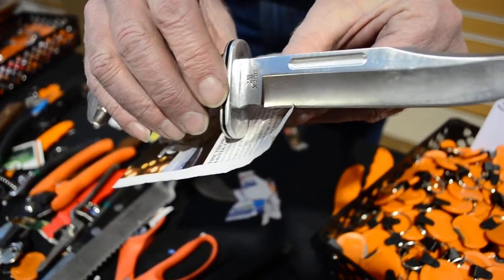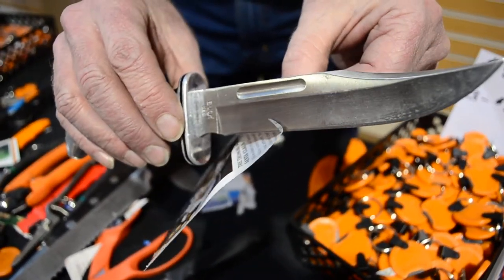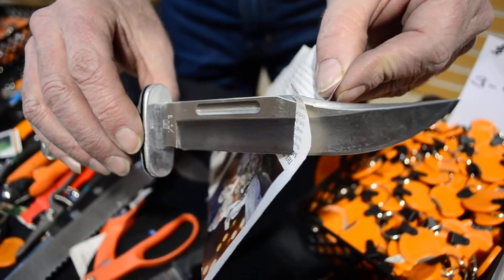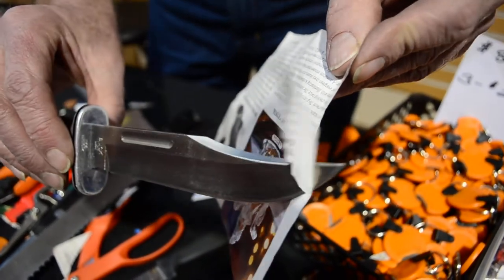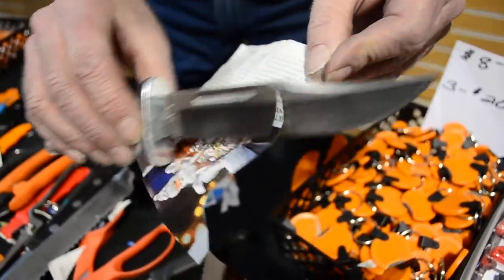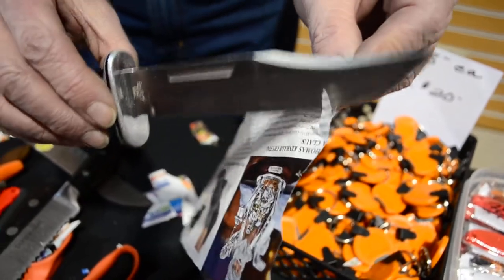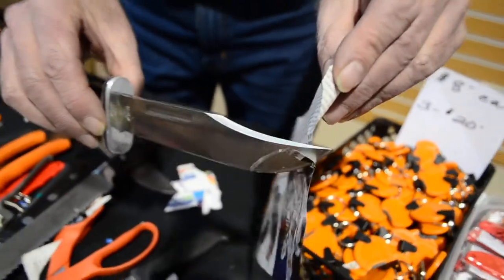If you take a piece of paper like this and you hold it and take your knife and just slide it through there, just like that — if you can go slow like that and cut paper, that's pretty darn sharp. Most people go fast and yes it'll cut paper fast, but I don't have to cut paper fast, I can do it slow. What are you using to do that?